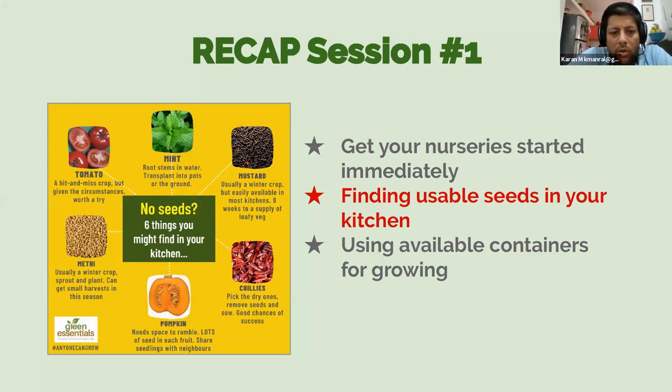We talked about how you could find usable seeds in your kitchen — things like tomato, methi, pumpkin, chili, mustard, mint, and more. We also talked about how to use any available containers you have to set up your nurseries. It could be takeaway containers, small pots — anything that can hold a little bit of soil and can be used to start your seeds.